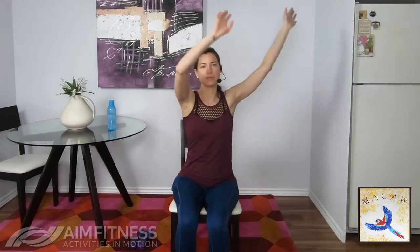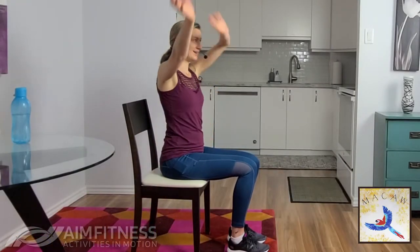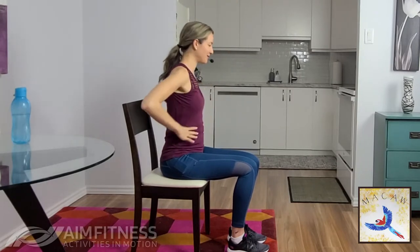From here we're going to bring the arms up overhead — reaching and lowering the arms beside you. Our core muscles are not just in the front of our stomachs but also make up the side and even go into our lower back as well. Making sure that we are moving and stretching every day really makes a big difference.